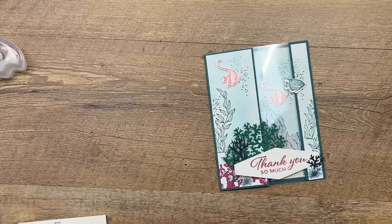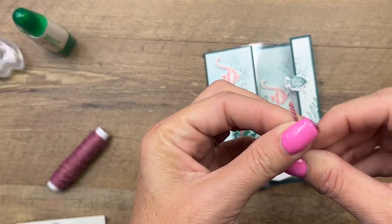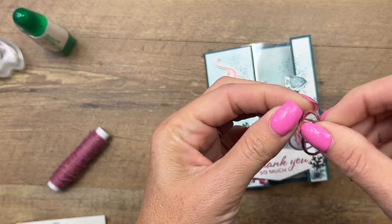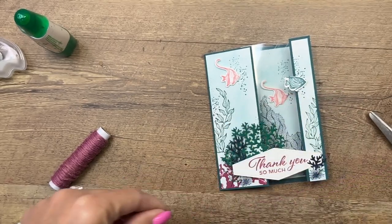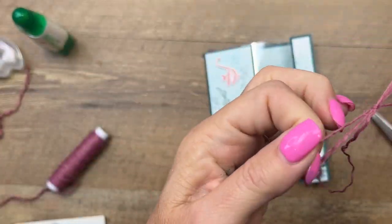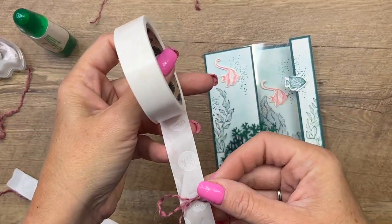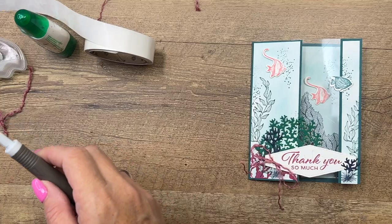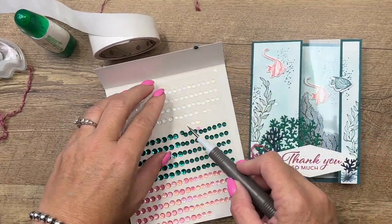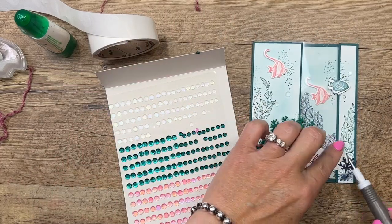Now a couple of embellishments. I have some Moody Mauve jute trim — if you just start untwisting the end, it becomes pretty easy to pull these fibers out. I'm going to pull one out and tie a bow. I like how it's kind of curly, like when you take a braid out of your hair and it leaves that curl — that's how I wanted it to look. I'll grab a mini glue dot and tuck it in place. Last but not least, we'll put a few of these clear or white sequins on — they'll look like bubbles and you can put them all over to add some interest to your card.